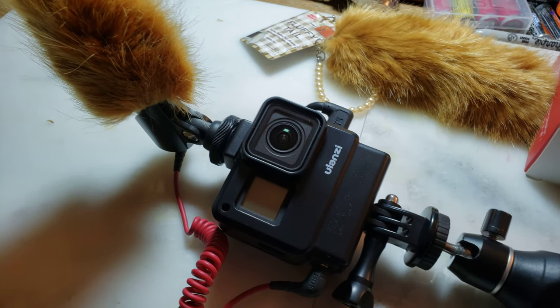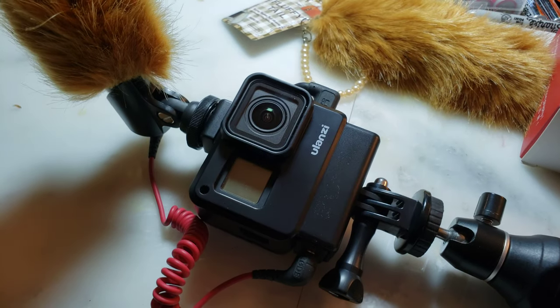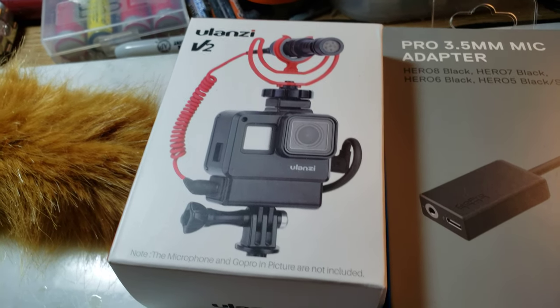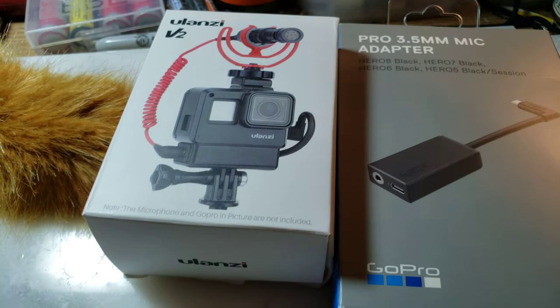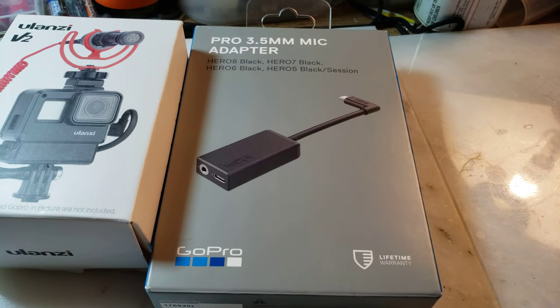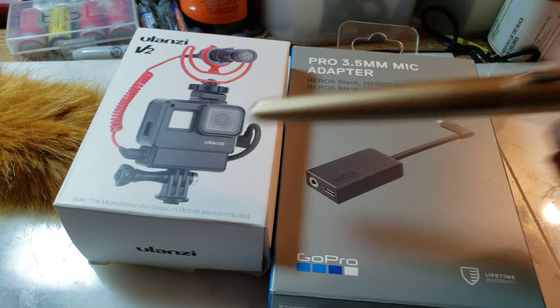This one is a GoPro 7 Black, and the housing I have it in is a Ulanzi V2. The good thing about this housing is that it has a compartment where you can place the external microphone adapter and tuck it in there, out of the way.